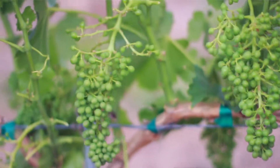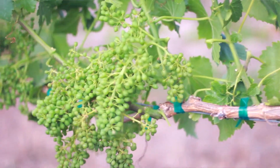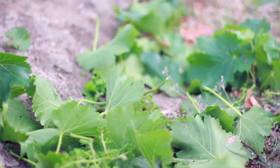These clusters of Grenache are so big and heavy — they can weigh upwards of a pound. We're also taking away the 'earrings,' as we call them — the part of the cluster that branches off from the top — so the vine will only have to focus on getting that main part of the cluster ripe.